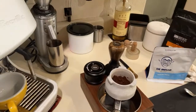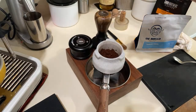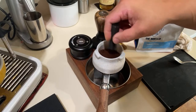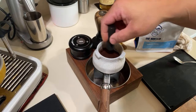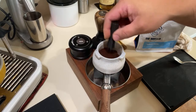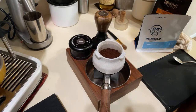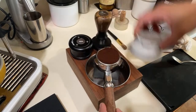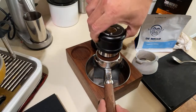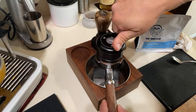Whenever I use a bottomless portafilter, I definitely like to use the WDT tool, especially with a built-in grinder — they usually give you some clumps. It's gonna make a significant difference in the shot quality. I know some people say otherwise, but it also gives you an enjoyable workflow.